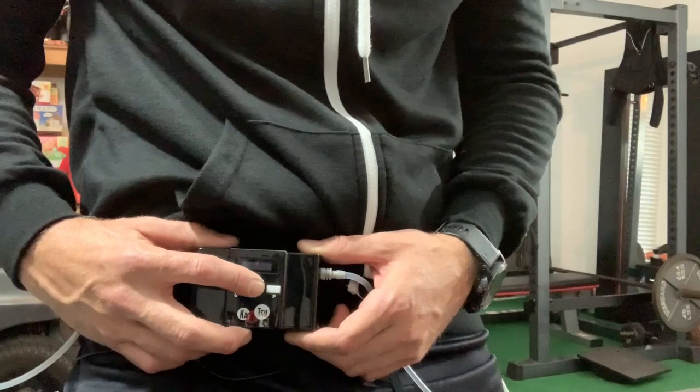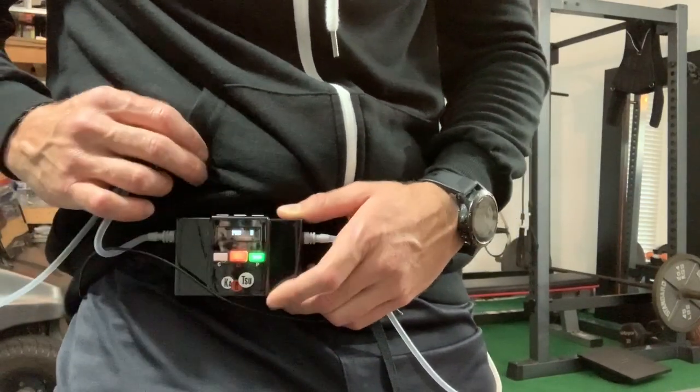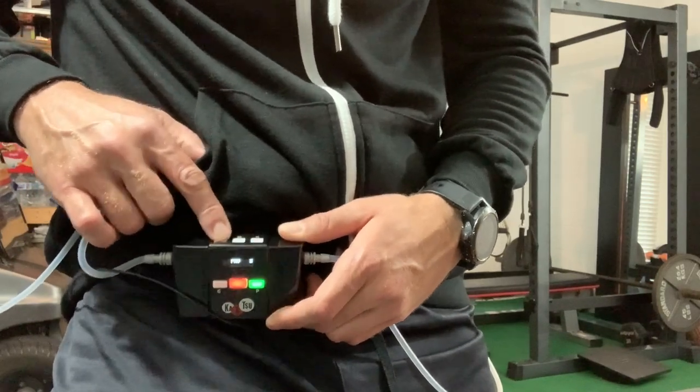Got my bands, got my Katsu Cycle 2.0 — let's get this party going. Turn the Katsu Cycle on, hold down the power button a few seconds. We're going to do pro low because we're using our arms.